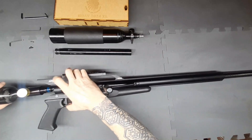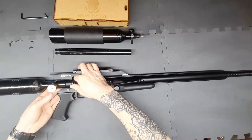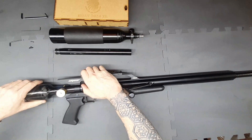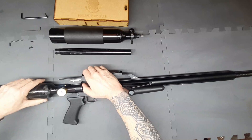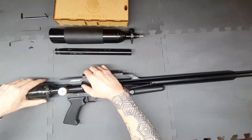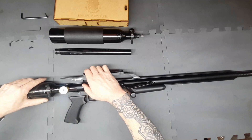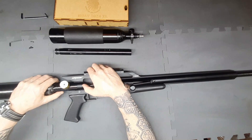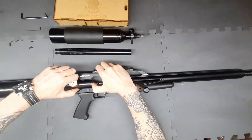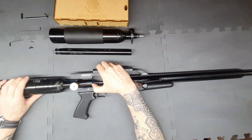Next we're going to thread our new butt on — make sure you hold it straight. The little spanners aren't really the best thing for this, so here's a little trick: once you've got it started, hold it at a slight angle, put your finger there and just crank it down like that. Then you'll be ready to go.